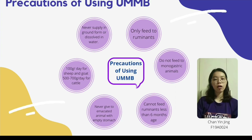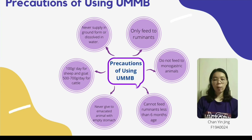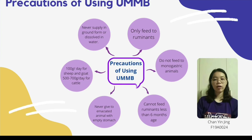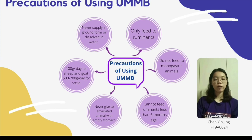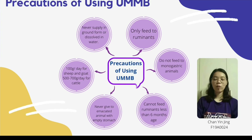The quantity of block fed to sheep and goats should be limited to 100g per day, while for cattle it should be limited to 500–700g per day. The block should never be supplied in ground form or dissolved in water, as this can result in overconsumption. Thank you for watching. Hope you guys enjoyed this video.